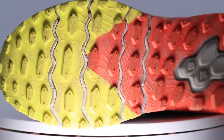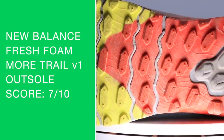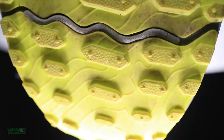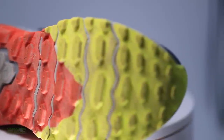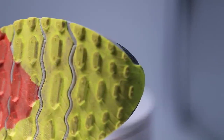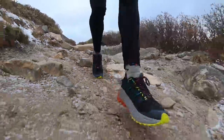Here's the reason the outsole score is not higher: I'm not too impressed with the lug pattern — the design and shape of the actual lugs. I'm going to guess three to maybe four millimeters at most for the lug depth. They're basically just straight laterally across the bottom of the shoe, and I think they could absolutely add a little bit of configuration to those lugs to help with grip on the ground. I felt it a little bit today.